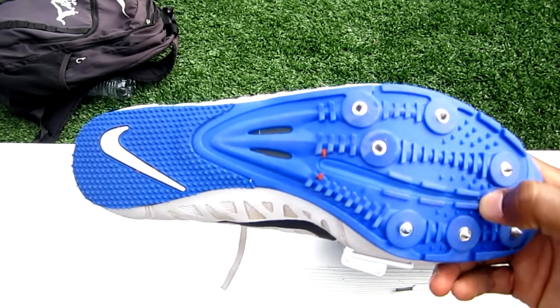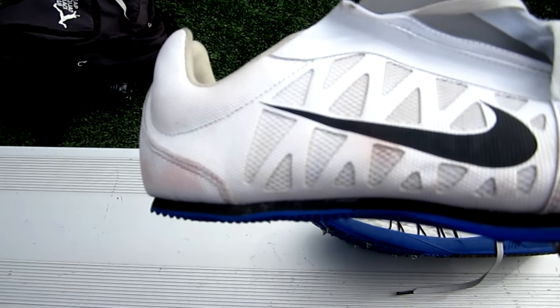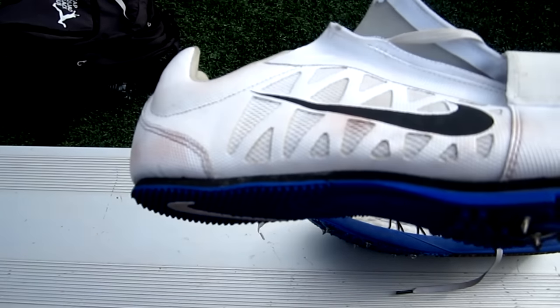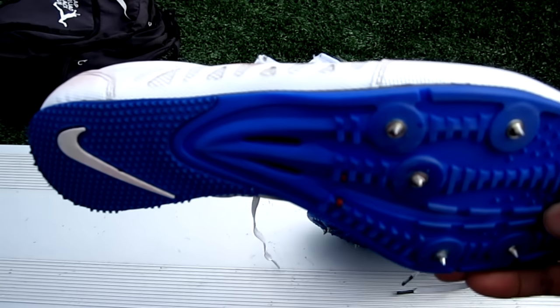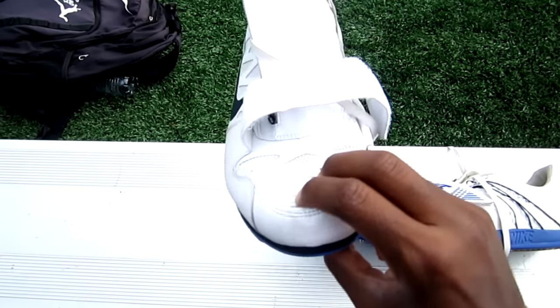The heel has padding when compared to a sprint spike, but very little padding when compared to a triple jump spike. The plate covers three-fourths of the foot, giving the sole much more support. The rounded ball of the foot area allows for an easier roll through to help propel you into your jump.